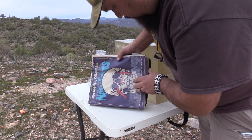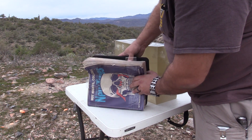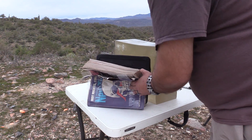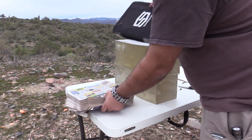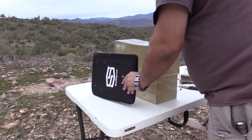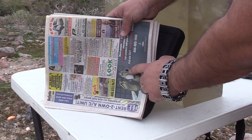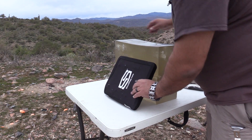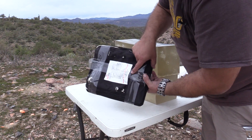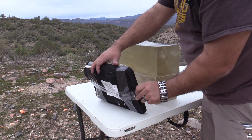All right, there's the impact on the quote textbook. That's where it came out of the textbook. Here's where it went into the plate, and of course the bulge on the back of the plate, but nothing coming out here.